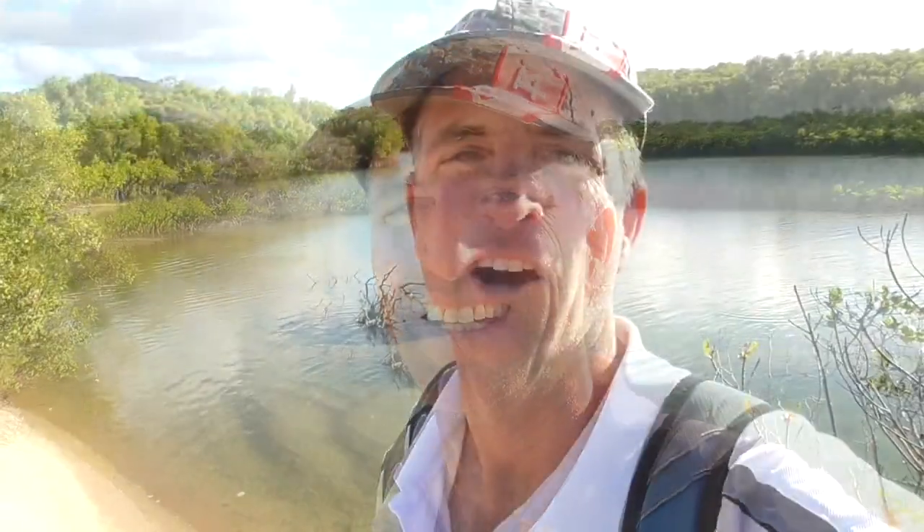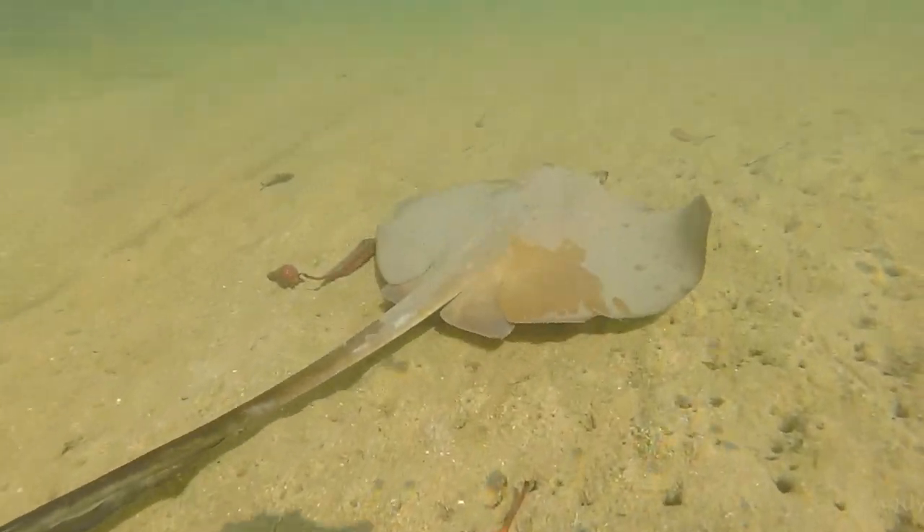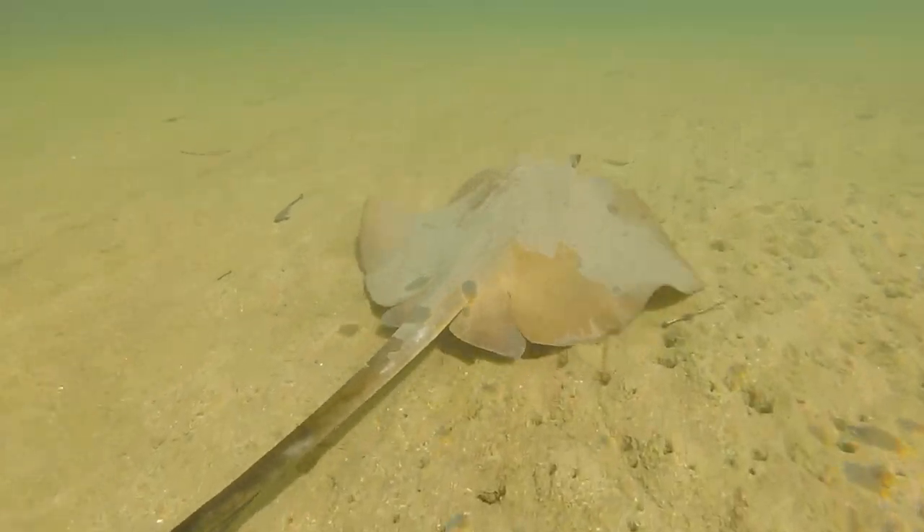I've had a lot of people request to do stingray — Ikan Pari Asam Pedas, I think — that's Indonesian for hot, sour stingray. Hopefully I've said that right. I really don't know Indonesian, but let's go see what we can find. I've been to this area quite a few times and whenever I come here, there's lots and lots of stingrays. Later on I'll tell you what the laws are about spearing and size of stingrays.